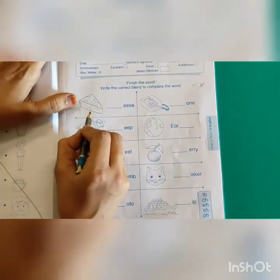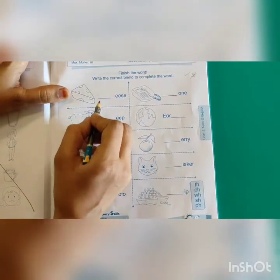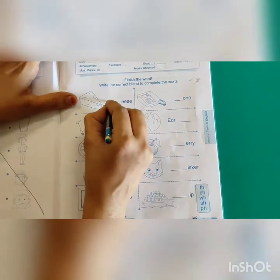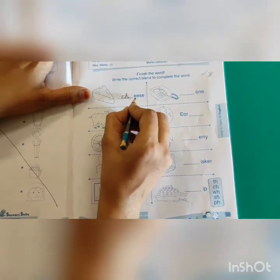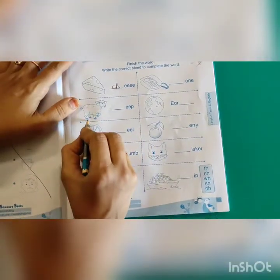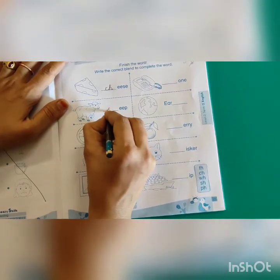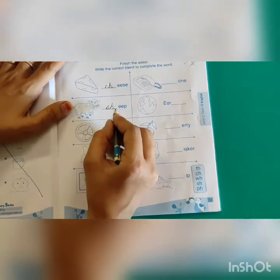We have to add the proper blending sounds here. Now let's start. What is this? You all love this — it is cheese. 'Ch' — which digraph do I write? CH. We write C-H, double E, S-E. Cheese. Next one — it is a sheep. 'Sh' — so we write SH. S-H, double E-P. Sheep. Understood?